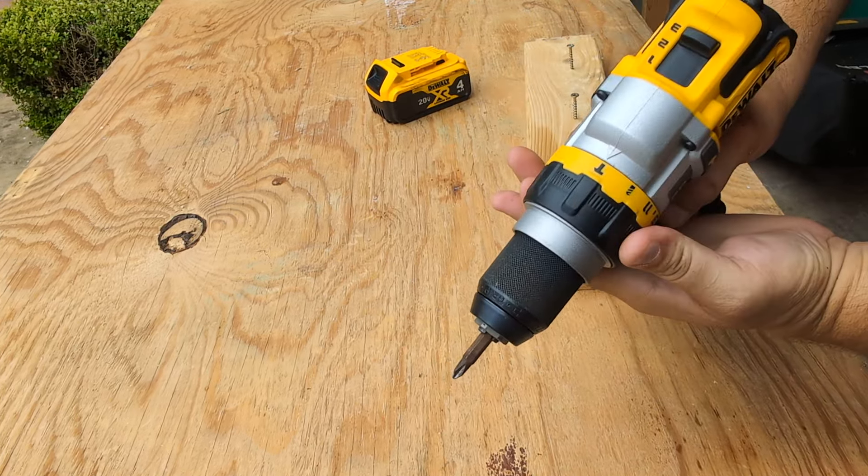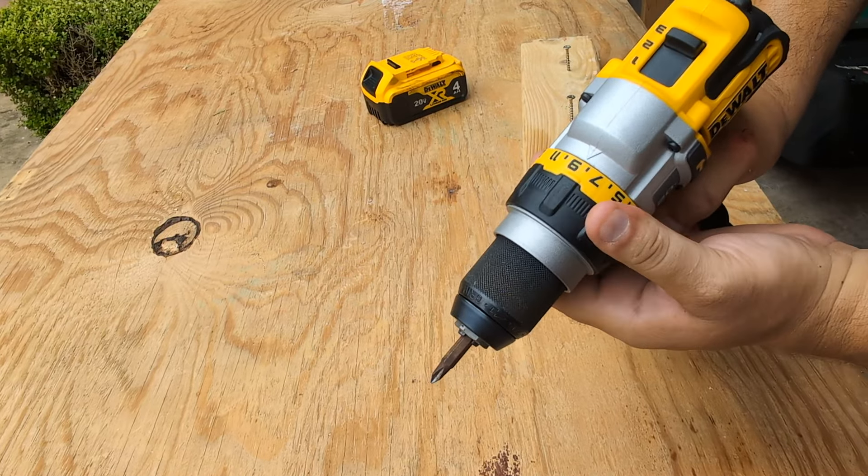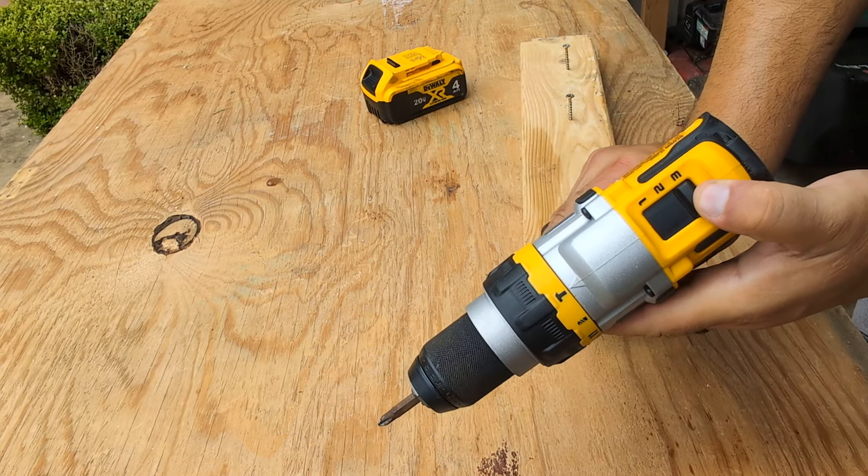It has the hammer drill setting, the full drill setting, and 11 speed settings in addition to the additional adjustments on the back.